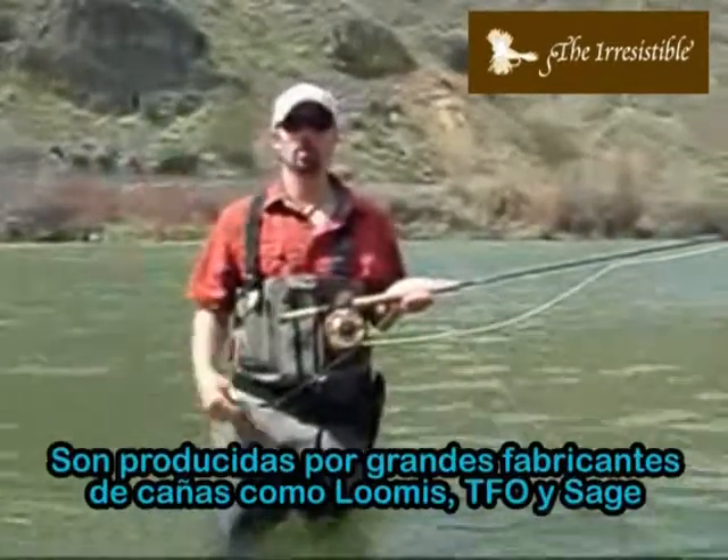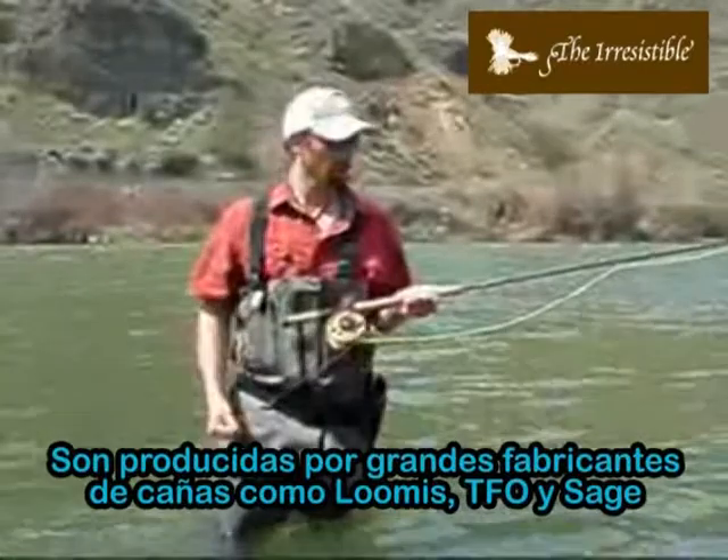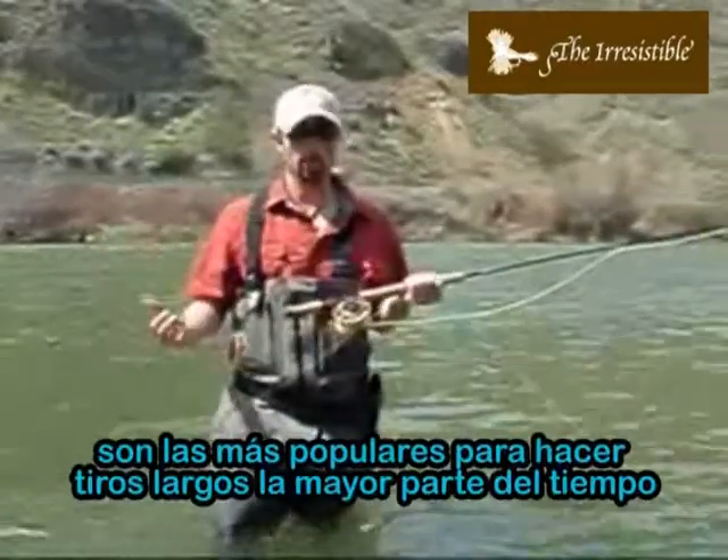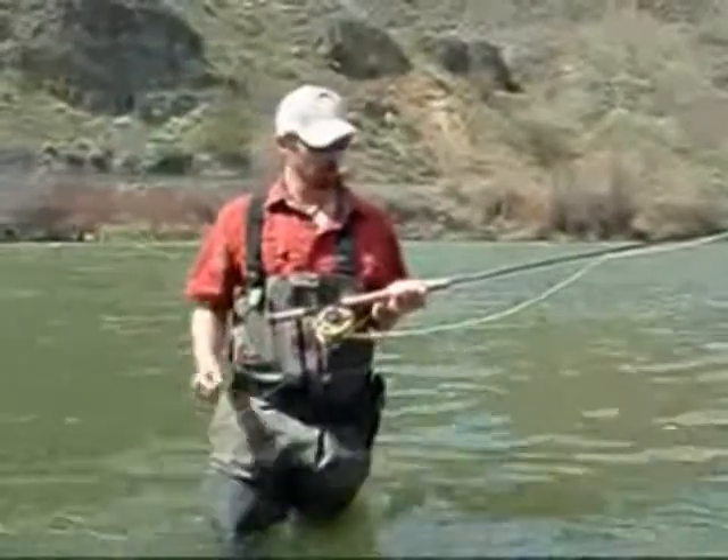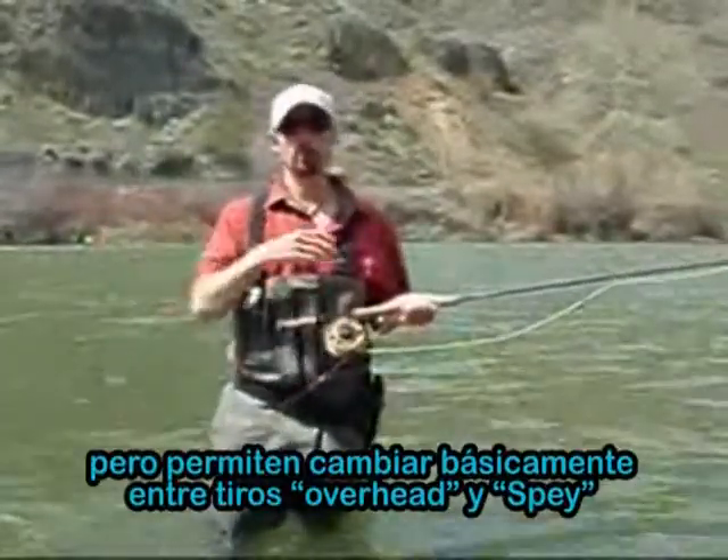There's a big variety of switch rods out there. You can get the Loomis, TFO, or Sage. The most popular one at the time being at our shop seems to be the Z-axis switch rod. It's just a dream to cast. But it allows you to switch it up, basically.